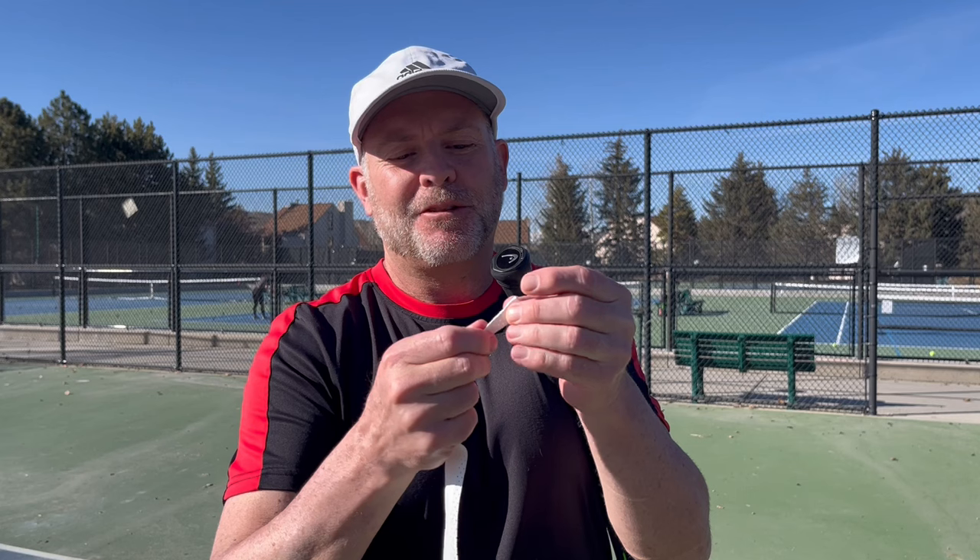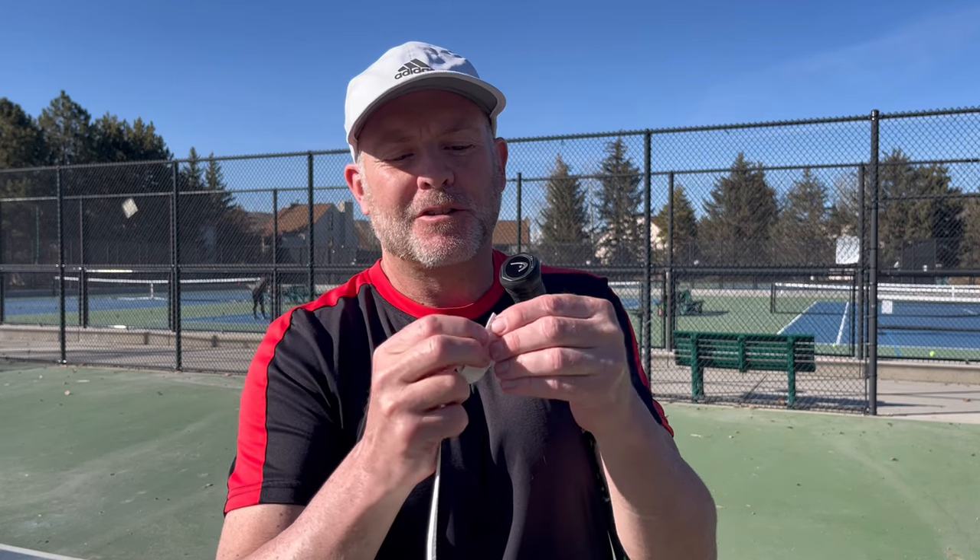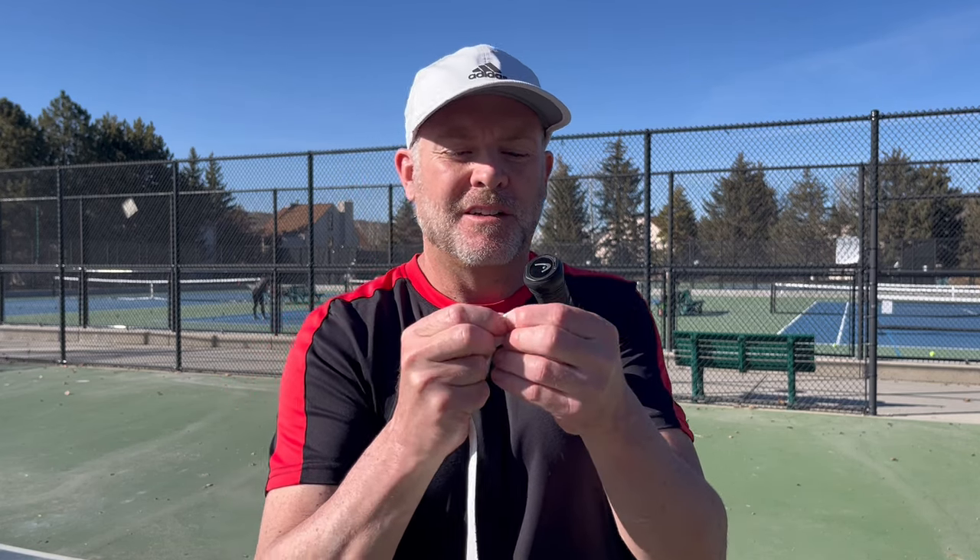So what you do is, some people will go halfway and fold half. I prefer to go smaller and just take a quarter of the grip and make a little bead.